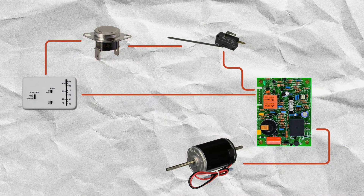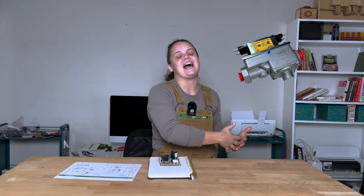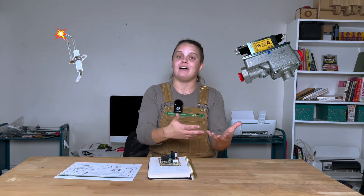So if the circuit board can send out a signal and it gets through the high temperature limit switch, meaning that the furnace hasn't gotten too hot to be safe, and it's gotten through the sail switch, meaning that the fan is blowing enough air, then the circuit board is going to move on to step five and send a signal to the igniter and to the gas valve at the same time. The gas valve is going to add the propane to the burn chamber and the igniter is going to add the spark that we need to have a flame. Super exciting.